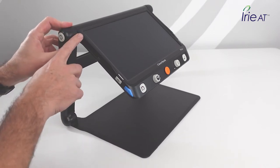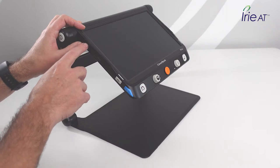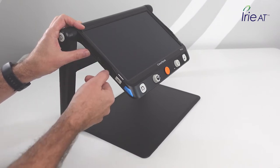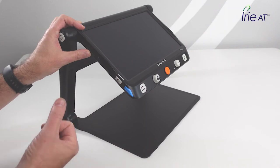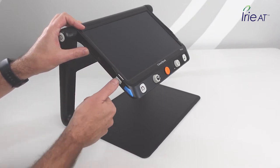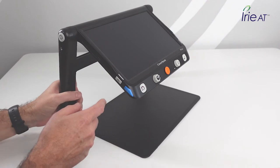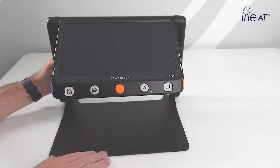Starting from the left arm and working down: on the left side of the screen you'll find a USB service port — that's for technicians, you don't need to use it. Just below that is a slot for an SD card. You can put images onto the device or retrieve them — recipes, whatever you want — and expand your storage. Below that is a rectangular white button, the camera switch button, which switches between the close camera under the screen and the distance camera. On the left corner is a blue button — that's your lines and blinds button.